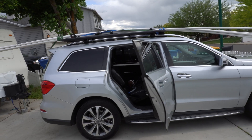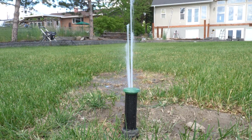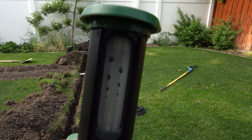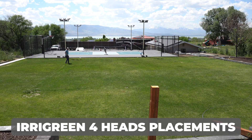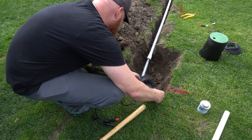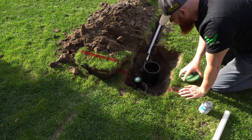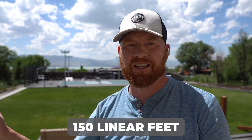The Erogreen setup is super simple, but you have to throw out everything you thought you knew about sprinklers because this system runs differently. It's a dedicated line — a one-inch pipe that comes in, then we run dedicated home runs to each head. In this setup we only have four heads, each capable of covering about 2,000 square feet and pushing about 25 feet from the corners. This saved us roughly 1,000 feet of pipe — we only used about 150 linear feet total.